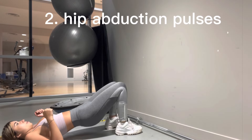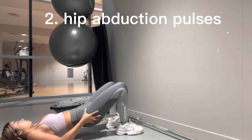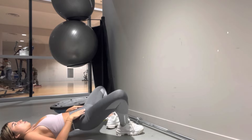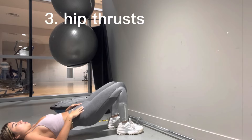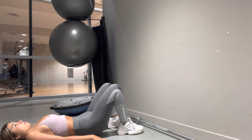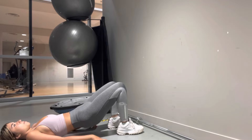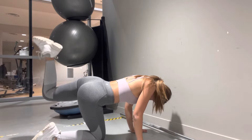From there I move into my hip thrust position and instead of doing hip abductions I do hip abduction pulses — I get into my hip thrust position and pulse outwards, trying to feel it in my glutes. I do as much as I can to get that feeling, then move straight into my hip thrusts, continually moving my glutes up and down. This is with no weight to start off, just to get them activated.